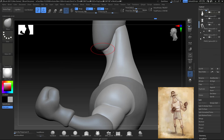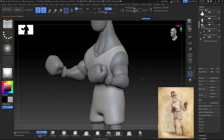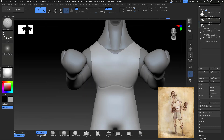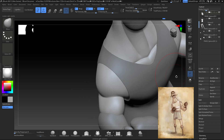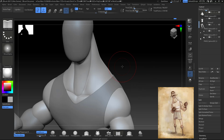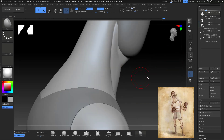I decided to start building up a little bit of the muscles and getting those secondary details — the rough details first — while I'm working on the shirt. I always make sure that I have Back Face Mask turned on, because the problem when you don't have it on, especially with a thin surface, is that your brush is gonna go through and it's gonna cause you problems later when you DynaMesh again.